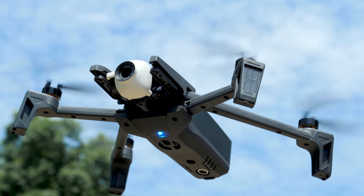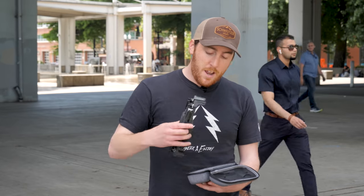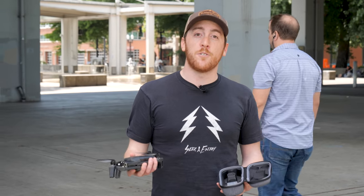Parrot has been making camera drones for years now, but they've always kind of focused more on the drone part than the camera part. Luckily, that all changes now with the company's new Anafi, which is a purpose-built aerial photography and videography drone.